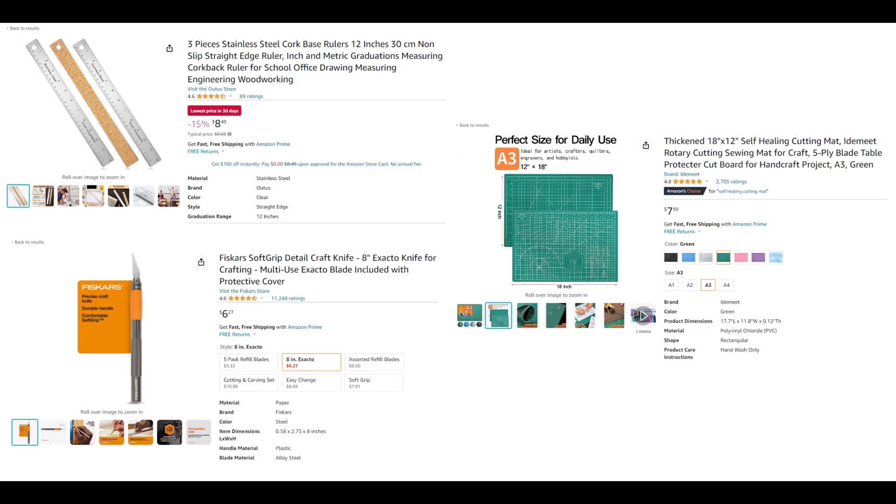Next is an option that some print and play card makers claim is more accurate than the Fiskars, but takes a little more time and practice to get accurate — a cork-based ruler, an exacto knife, and a self-healing cutting mat. You'd simply put the laminated cardstock on the self-healing mat, line up the cork-based ruler with the card lines, and drag the exacto blade down the edge of the ruler. I tested these a little bit, but without any practice I didn't get any better results than I had with the Fiskars cutter. Again, you may fare better.